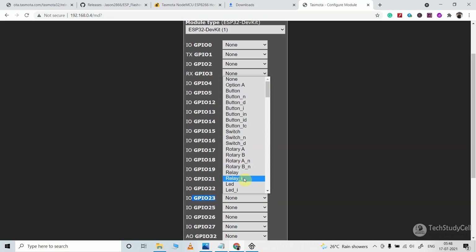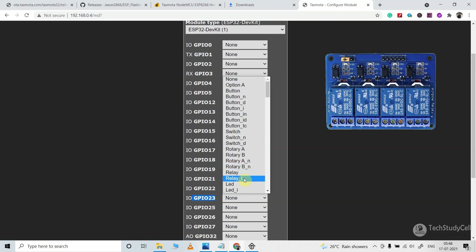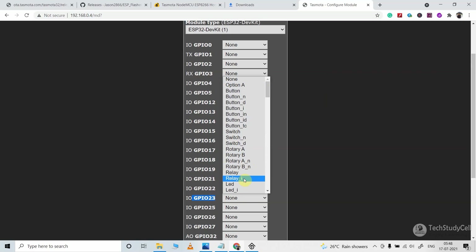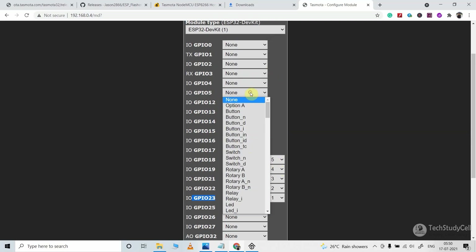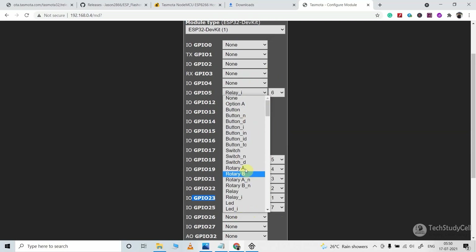I will select Relay_i as I am using an active low relay module — if you use an active high relay module then just select Relay. I'll select Relay_i and select 1 as this is the first relay. Relay 2 is connected with GPIO 22, so here I will again select Relay_i and select 2. In a similar way you have to configure all the GPIO pins connected with the 8 relays.